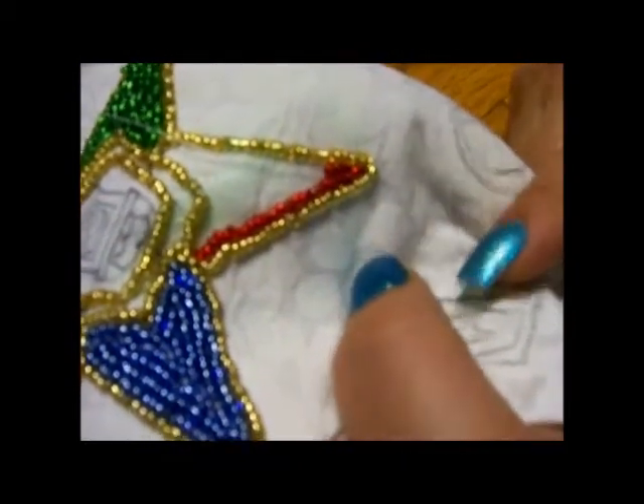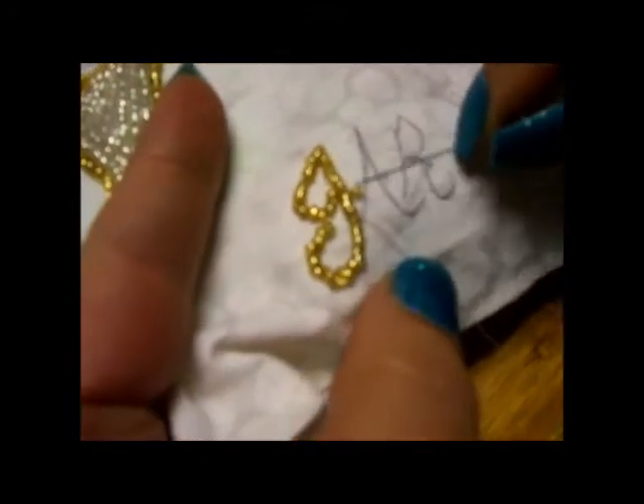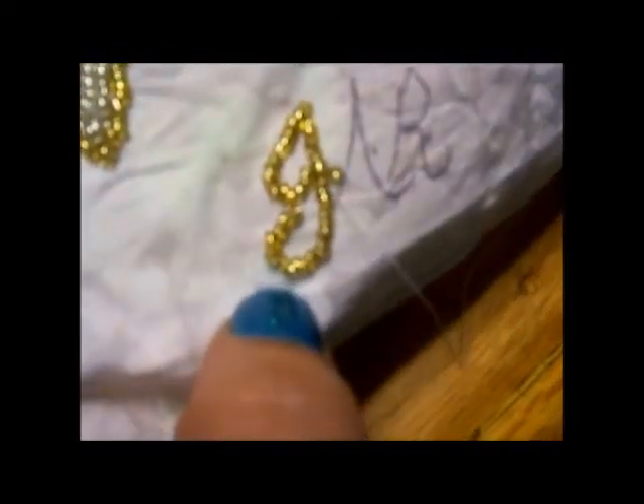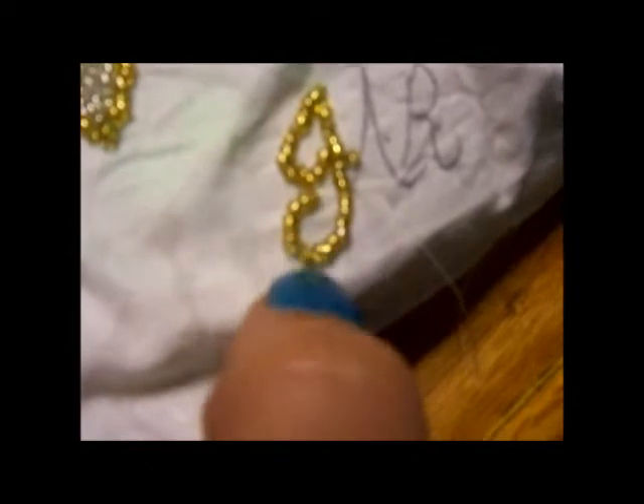When I come back I'm going to be done stitching the red beads on and I'm going to show you how I do the letters. I've got one letter of my initials done and it was a bit of a learning curve. At first I thought because of the curves I would need to do one bead at a time, but I actually found it was easier to stay with three beads at a time.